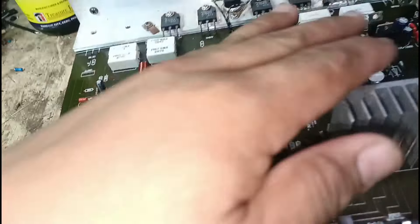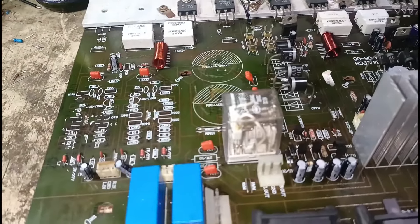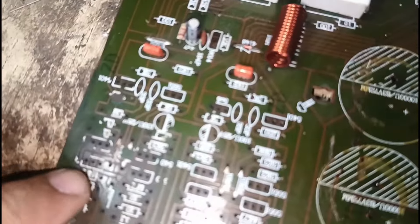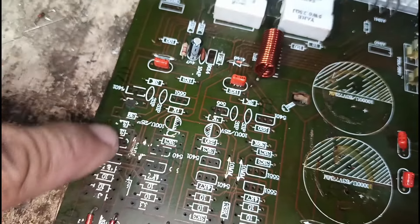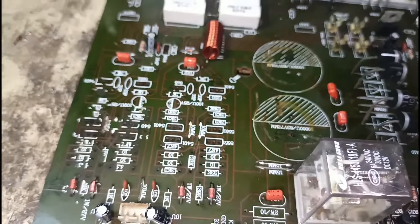Ititreat ko pala muna ito bago natin taniman ng bagong mga resistor — para yung mga lugar na may kinalawang kanina, matakpan. Wala na yung ibang markings, tanggal na.